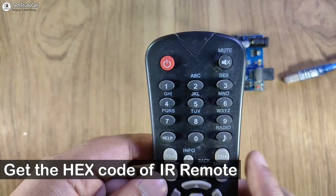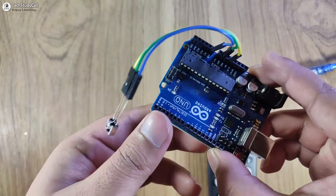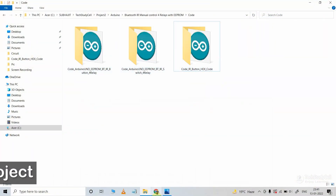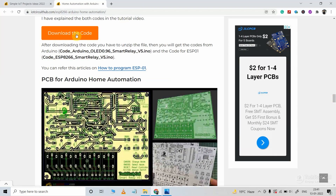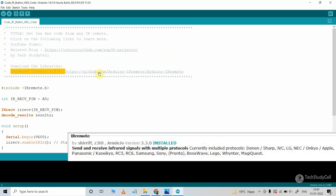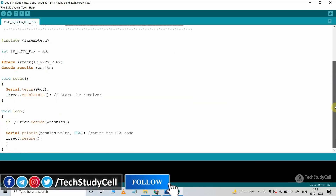To control the Arduino from the IR remote, first we have to get the hex code of the IR remote buttons. I have connected the IR receiver sensor with the Arduino — the output pin is connected to the A0 pin. Now let me connect the laptop with the Arduino. These are the source codes for this project. You can download all the code from our website iotcircuithub.com — just visit the article link given in the description. After downloading, first you have to upload the IR code to Arduino Uno to get all the hex codes from the IR remote buttons.